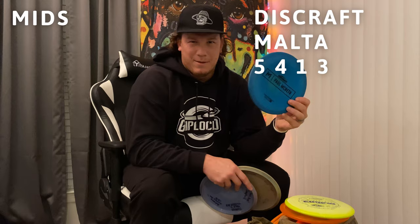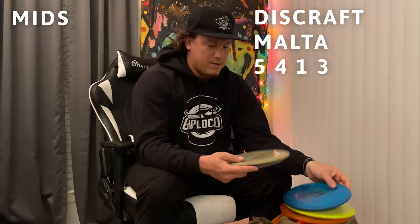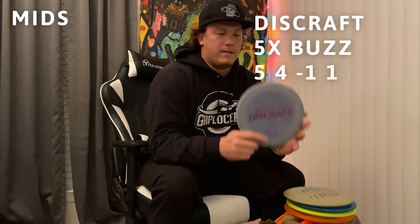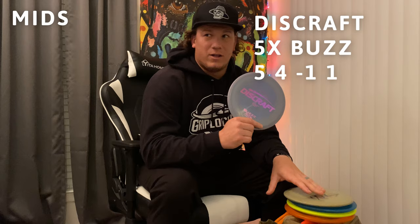Next I bag a Paul Macbeth proto Malta — it's my stable mid-range. I know it's not gonna turn over in a headwind, I can trust it: whatever angle I throw it on, it's gonna stay that angle. The next disc is a five-time Paul Macbeth Buzz. I've aced this thing three or four times. My first tournament ace was with this at Turner Park here in Dallas — it hyzer flips.